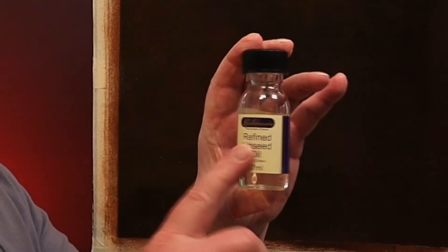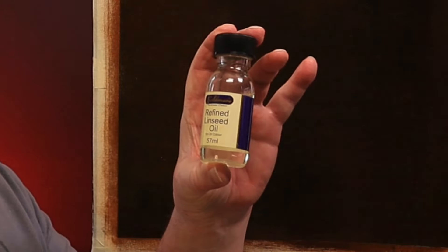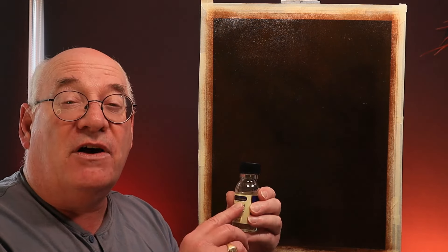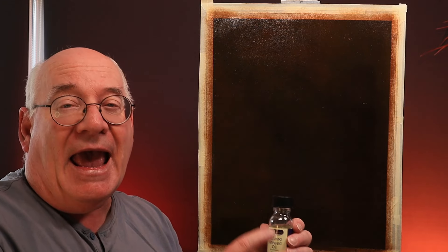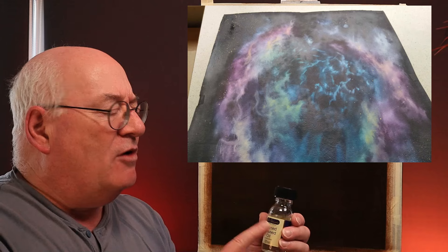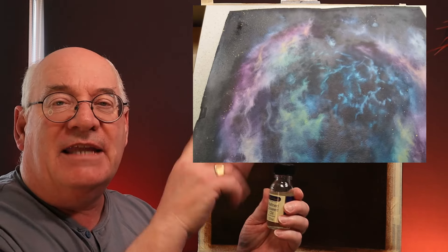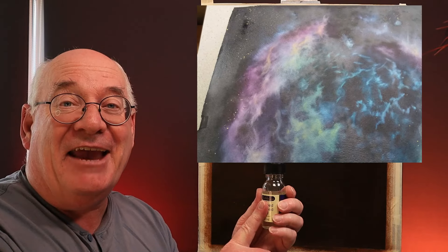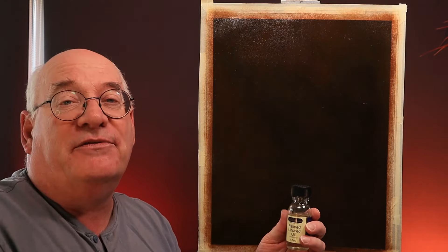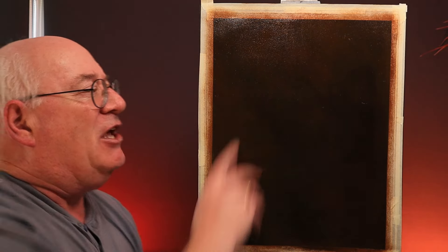If you really struggle, you can use refined linseed oil to do the same job, but the challenge is it tends to dry a little faster and sink in quicker, which can give you a patchy, motley effect. That's easy to fix — just give it a coat of varnish and you're good to go. The other thing I did on this canvas is give it a coat of Christmas Brown.